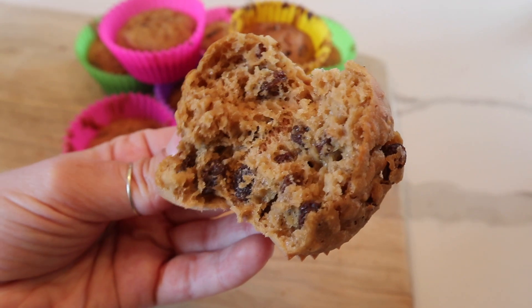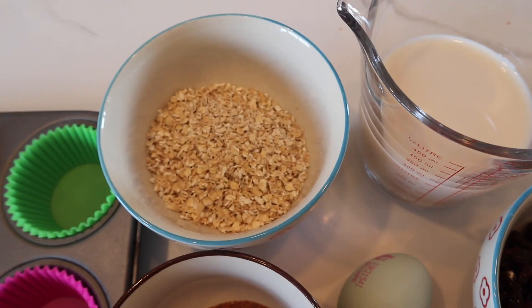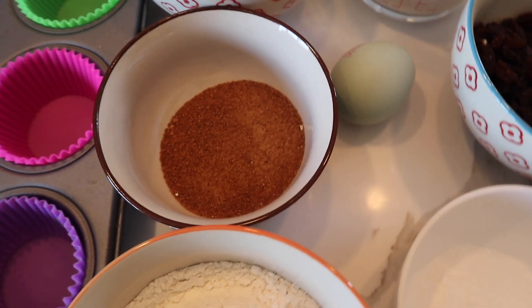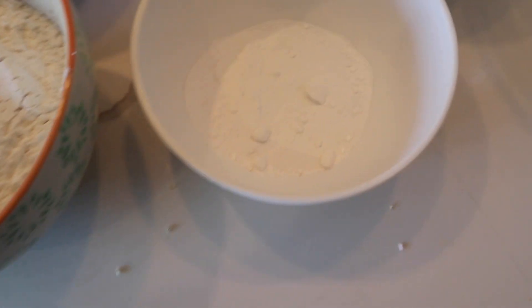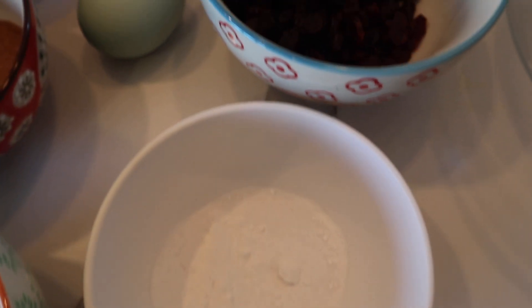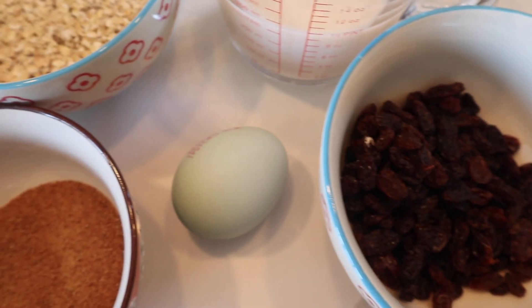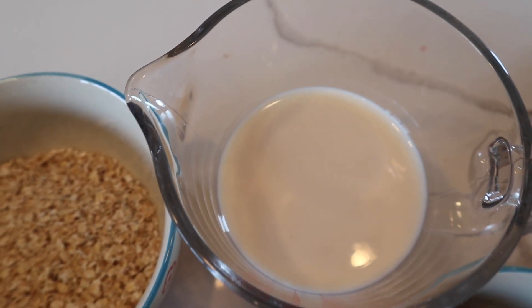For this recipe you need half a cup of oats, a quarter cup of sugar — I've used coconut sugar but you can use brown sugar — one cup of self-raising flour, a tablespoon of baking powder, half a cup of raisins, one egg, and one cup of milk. I used almond milk but you can use any milk you want.